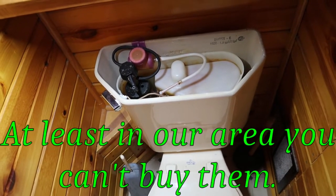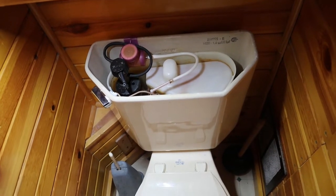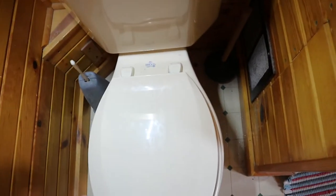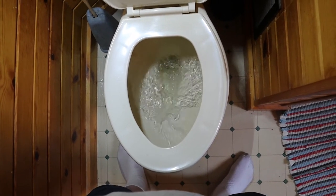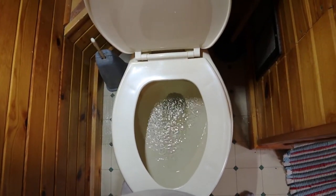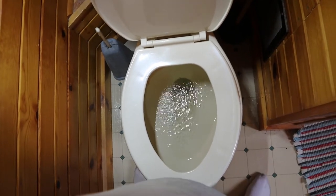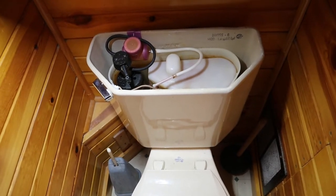I was gonna replace the gaskets but you can't buy them locally - they're special gaskets. You can buy them from the Briggs site online, but we needed the toilet so we had to just put it back on. Luckily it worked. Now it's starting to do it again. When it doesn't flush right, the water doesn't go 'glug' - and it's got to glug. When it glugs that's when that vacuum tank works, because that gives the extra boost to blast things down the toilet.